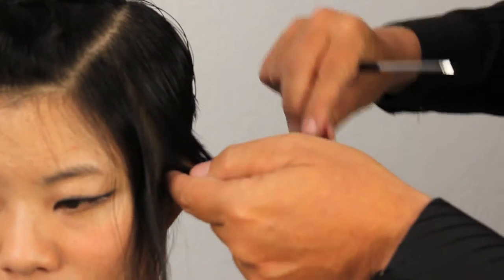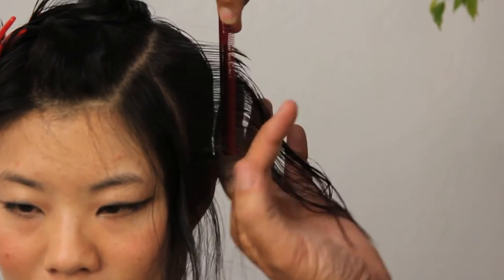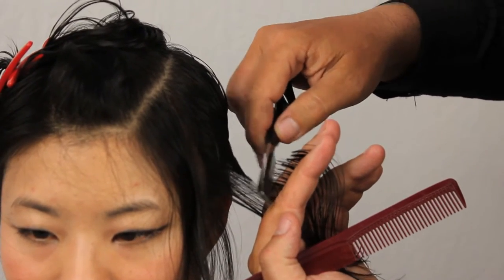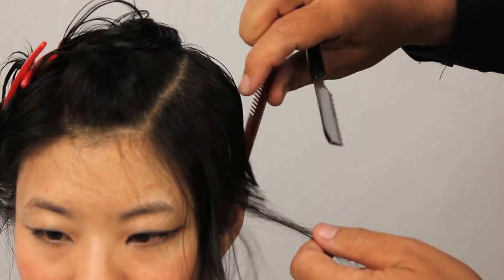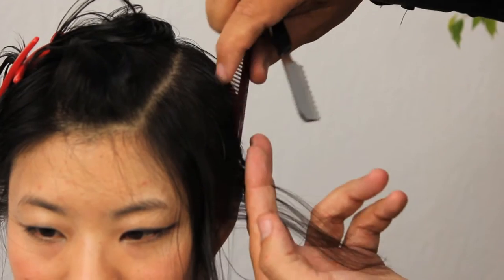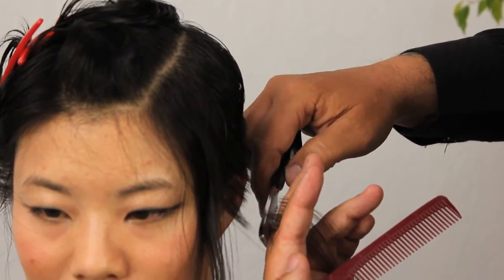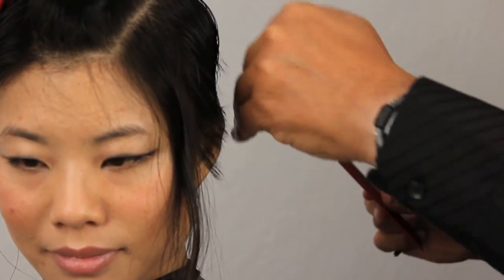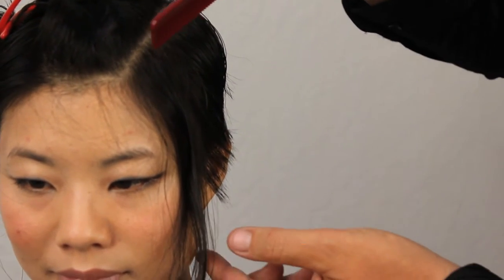Now we're going to move into the section in front of the ear. Consistency of guideline, consistency of combing, consistency of body position — these are all going to help you attain better, cleaner haircuts. Picking up the base of the section, I want to make sure that I'm running our guideline all the way through and we have consistency all the way through to the ends of the hair. Always having a look, making sure that our shape is nice. We have softness, consistency. Everything's looking good.